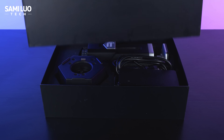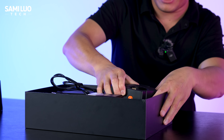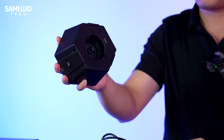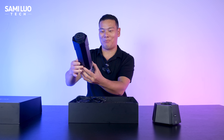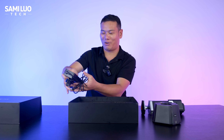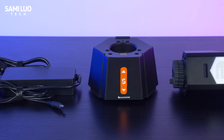Unboxing! Out of the box we have the base — wow, that is small, super portable, I can just hold it with one hand easily. And then we have the injection chamber. We'll take a look at it a little bit later. We also have the power adapter and two clamps. And that's basically everything in the box.